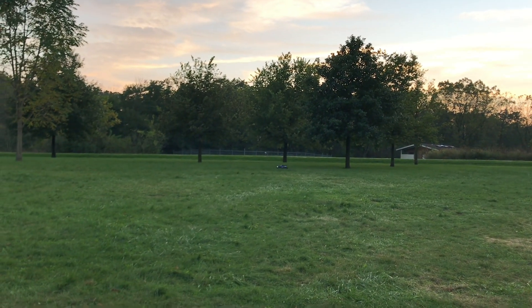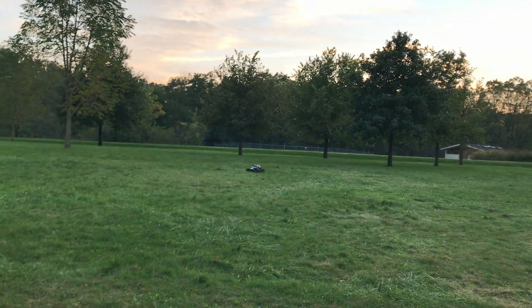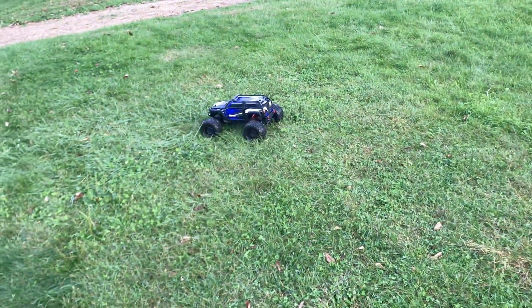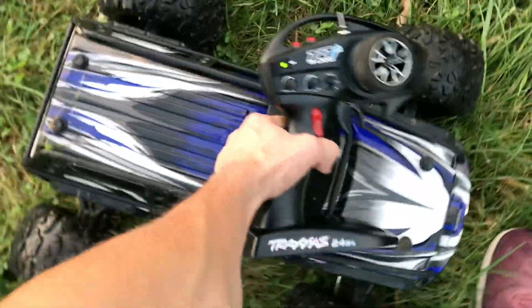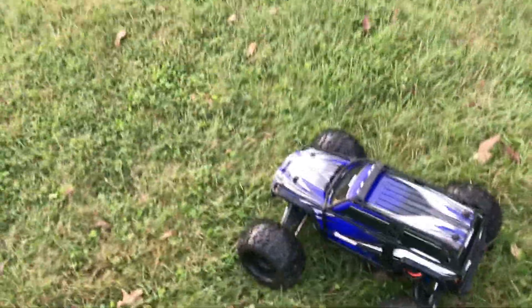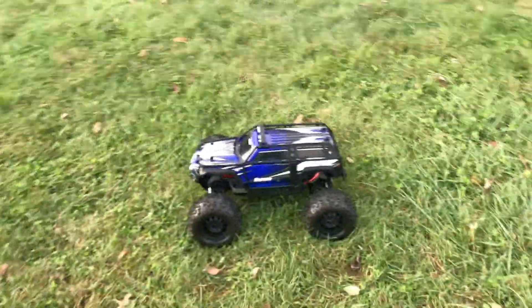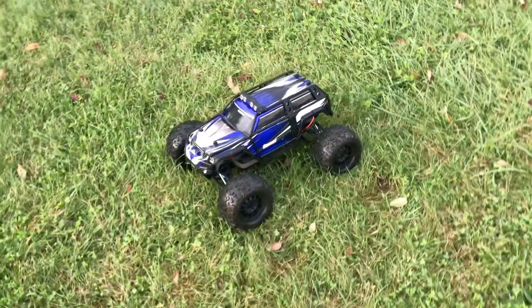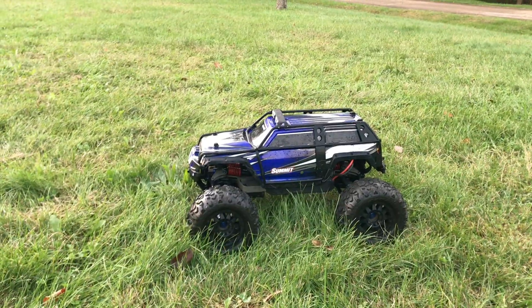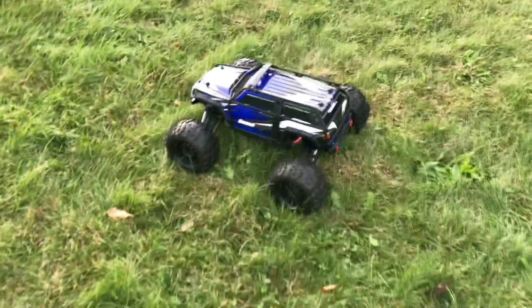I heard some clicking - that's a diff. You gotta be joking. That's a major bummer. I mean I don't feel like I was that hard on it - I did a few full throttle launches in the grass. There's no reason why the diff should be giving up. Those diffs cost a hundred bucks for the two. I've had so many diff issues with RCs - I've just freaking had it.